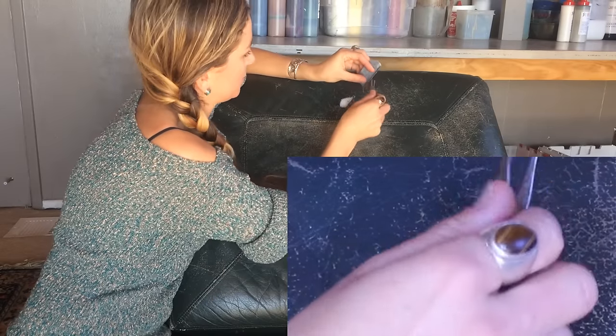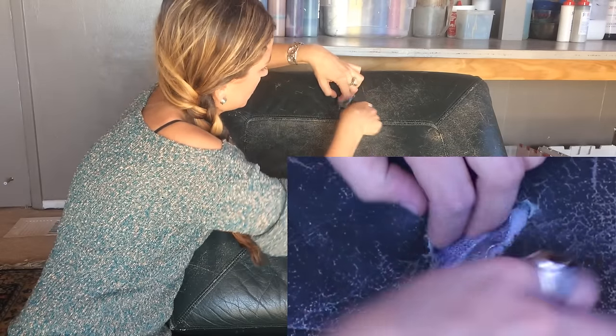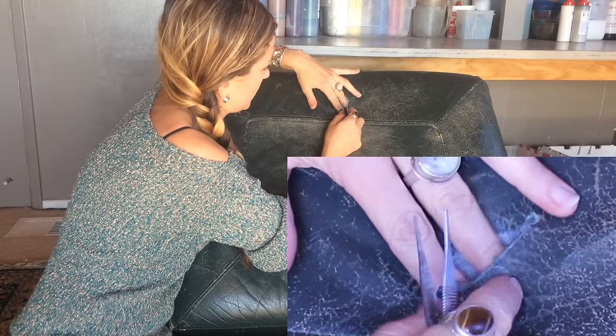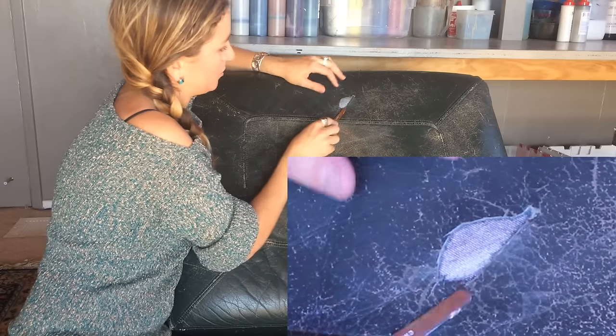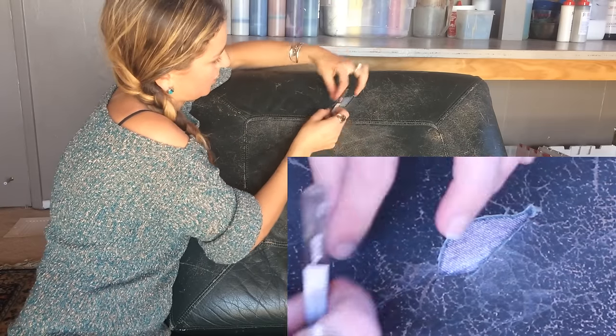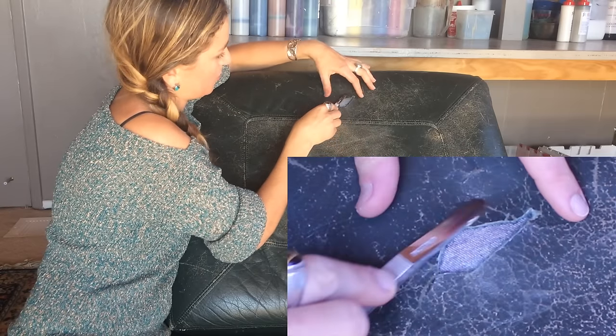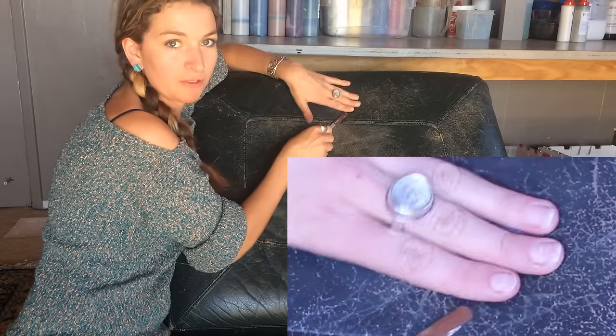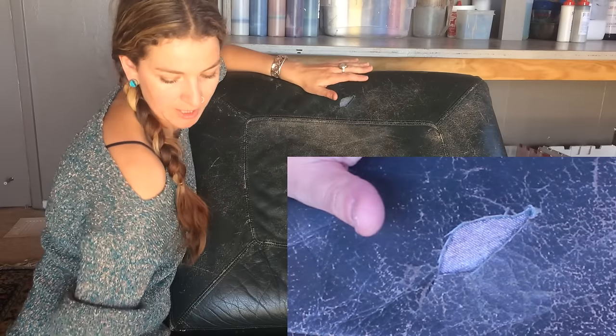Grab some tweezers, work it in. This is an easy hole to work with because it's so big. Sometimes you have to take a lot more time to really work it into a thinner tear or a smaller hole, and then come around and make sure that it's seated completely flat all around the perimeter before gluing it down.